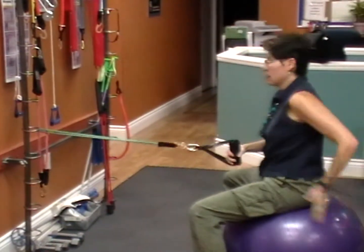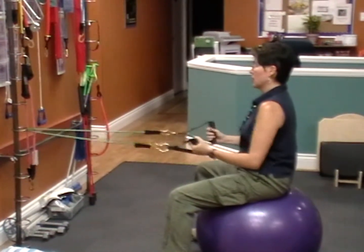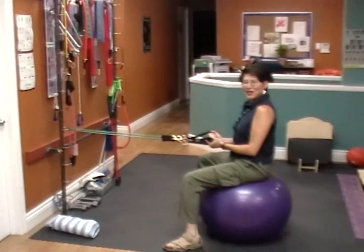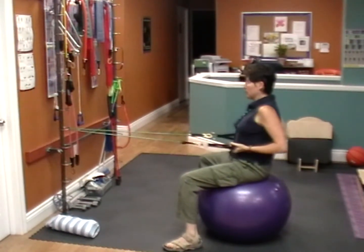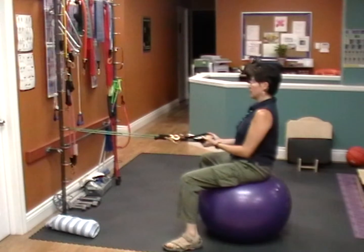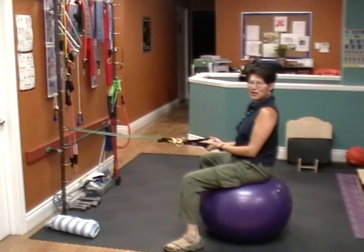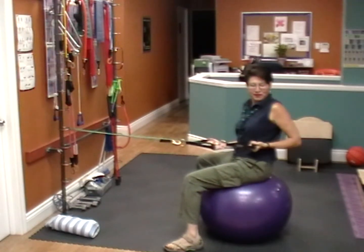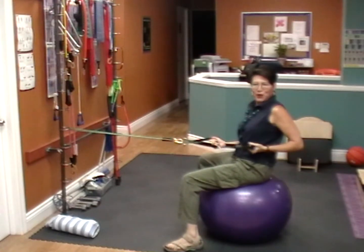Sit firmly on the ball, weight on your backside, don't arch your back. The first two exercises are rows. You're going to do a double row — row back and again. Then you're going to do a seated row with a twist like this. This will engage your core as well.